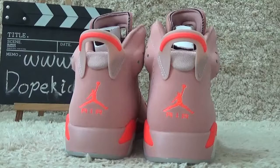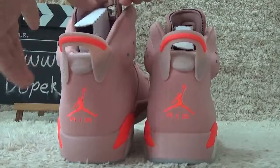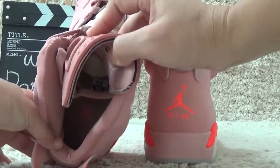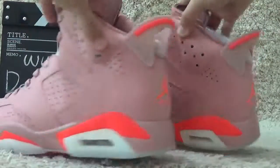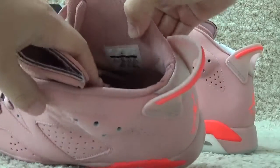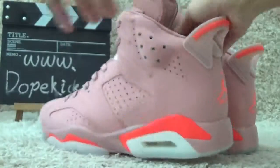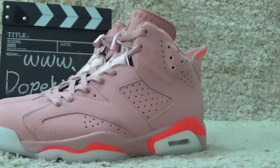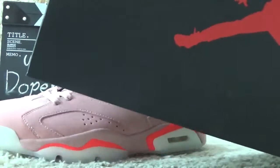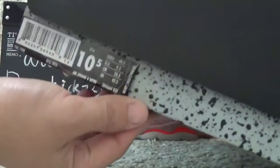Here I'll show you the back side. Let me check the inside here — a Jordan logo, pink color shoe pad. And also with the size info here.